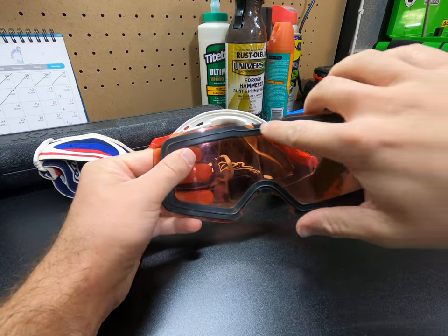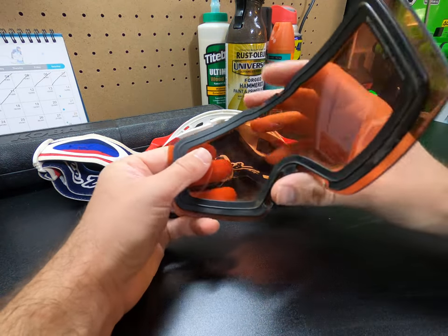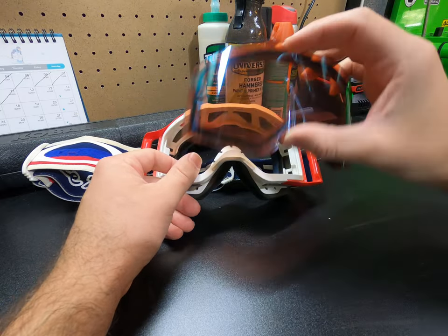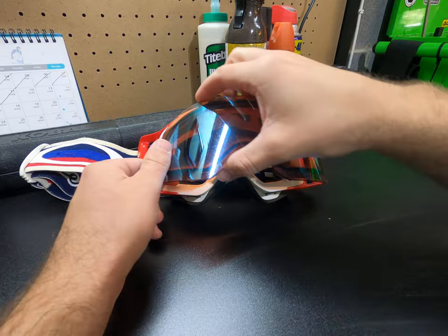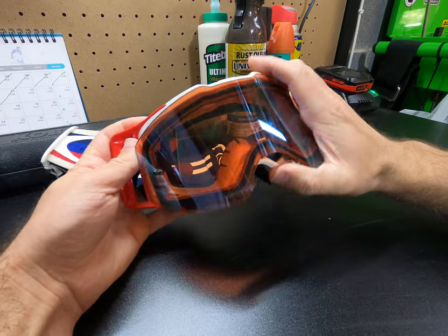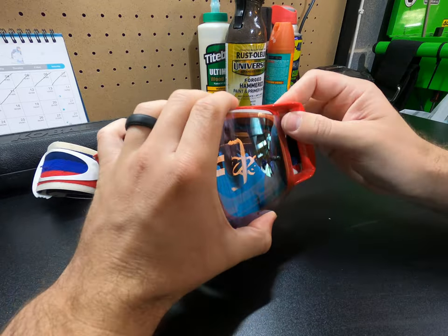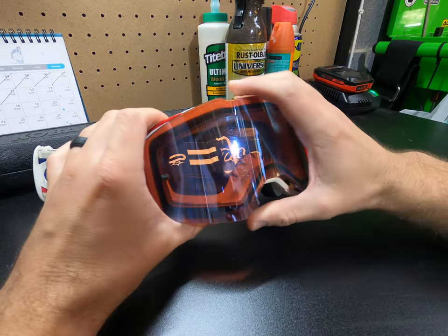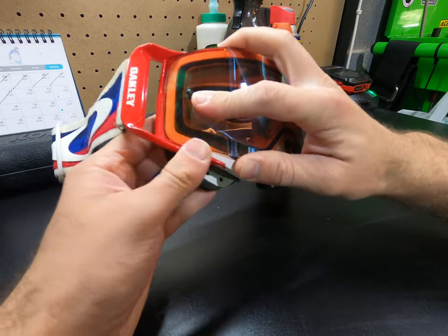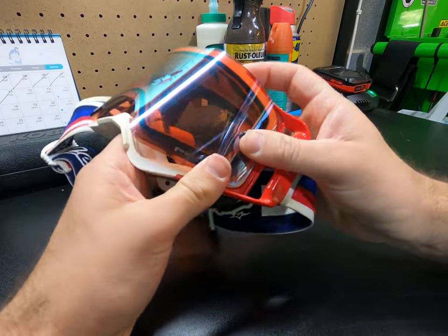There's a ridge along the inside of this lens that locks into the frame. Getting it back in, what you want to do is insert the top first and then work your way to the bottom. Insert your top side — you can kind of see through the lens that you're setting that ridge into the frame.